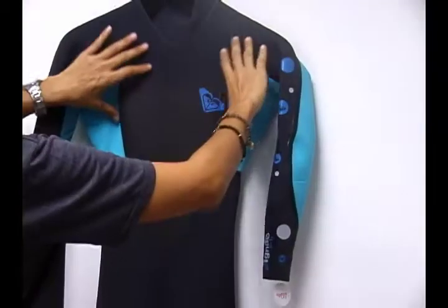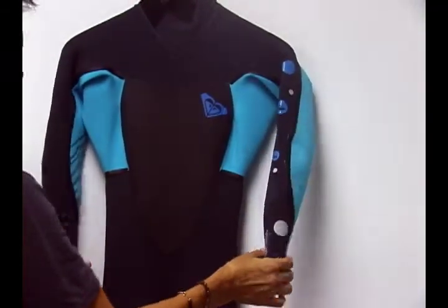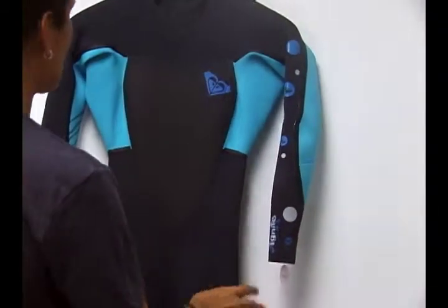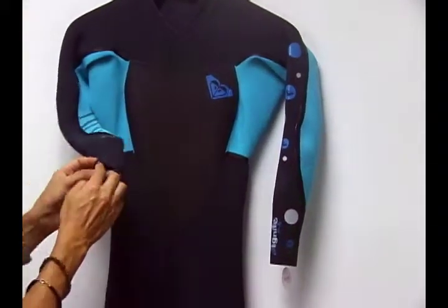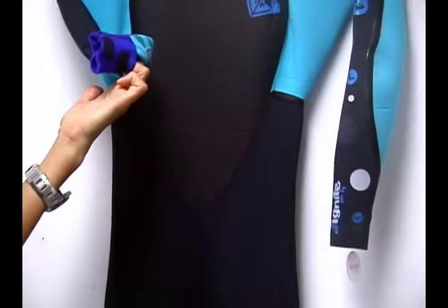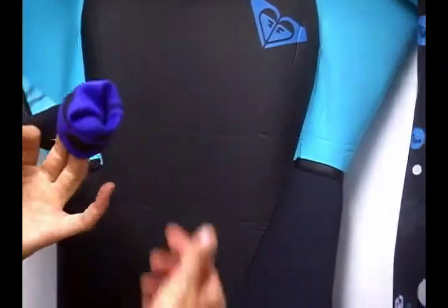So not only are you getting the high-end materials in this super stretch wetsuit, you're also getting the high-end super stretch seams, as well as being able to wear it in colder water. Let's take a closer look at the Ignite. If you actually look at the wrist on the inside, you'll notice pieces of that fluid neoprene that I was talking about along the seams, utilized on the inside of this particular wetsuit.